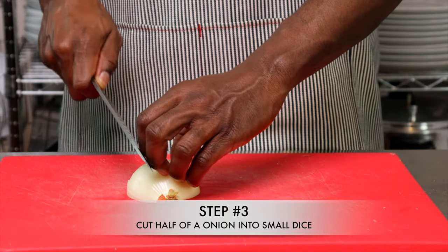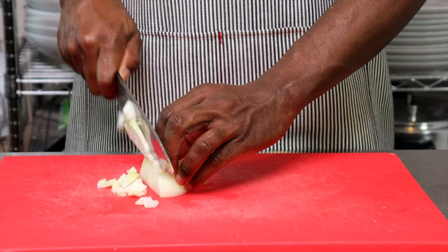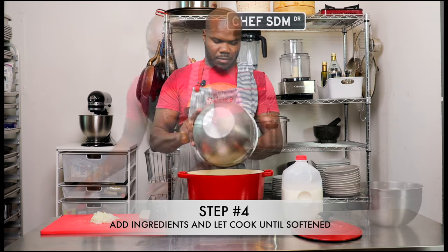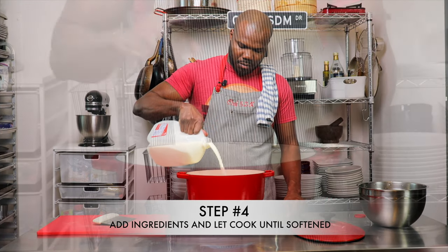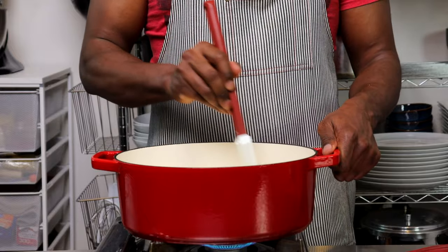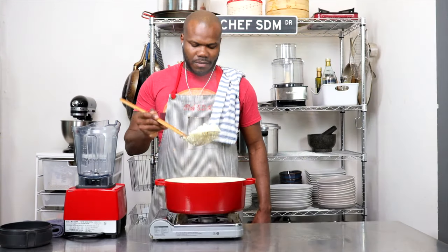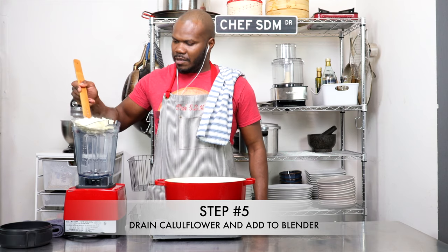Next we're going to cut half of an onion into small dice. After we're done cutting the onion, we are going to move all of our ingredients into a pot and cover with milk. We're going to cook this for about 10 minutes on high. Be sure to add in some salt — not too much, you can always adjust at the end. Then we are going to drain our cauliflower.